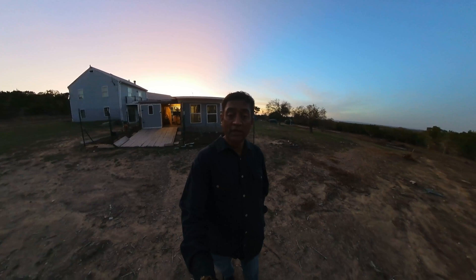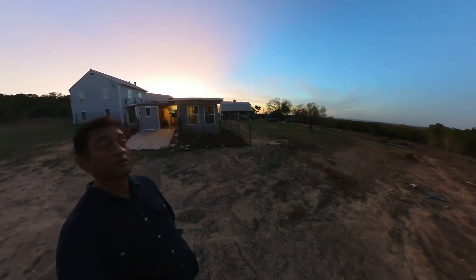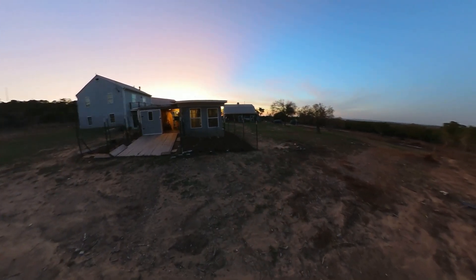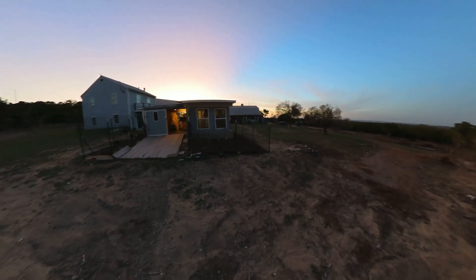Hey folks, I am near my observatory and looks like the sky is clear. I think it is clear until tonight, maybe around 1 in the morning.